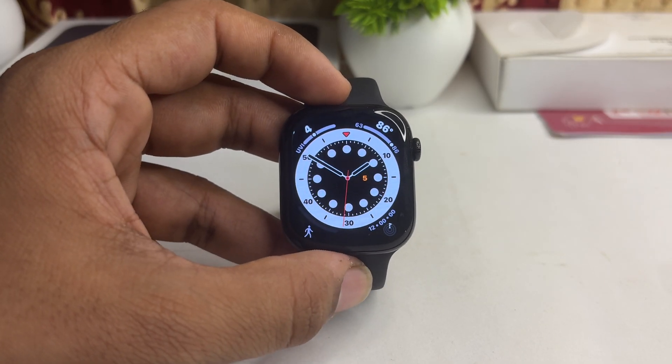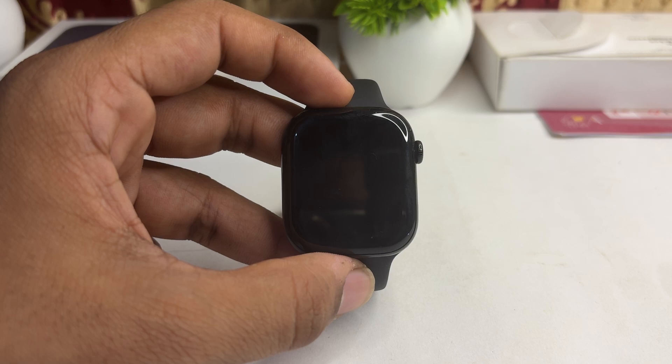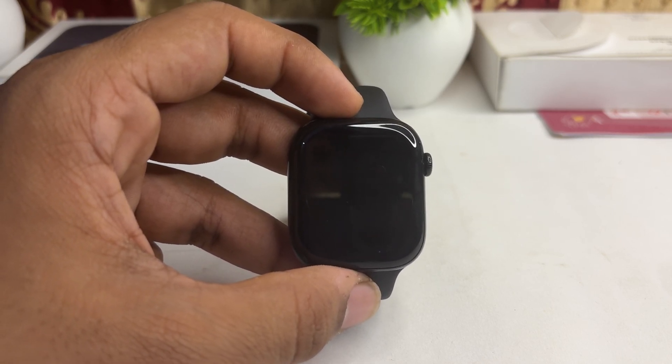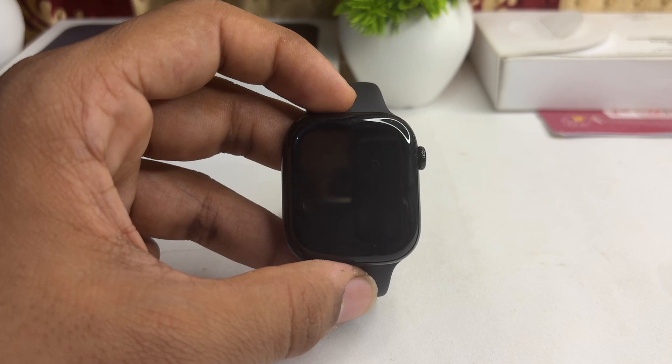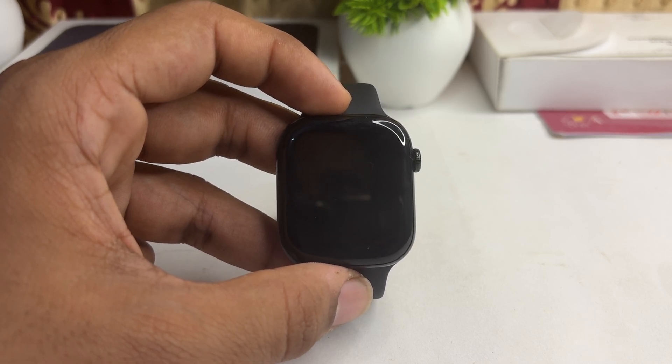How to get and install WhatsApp on your Apple Watch Series 10. You cannot directly install the WhatsApp app on your Apple Watch because there is no WhatsApp app available on the App Store that will run on the Apple Watch's small screen.